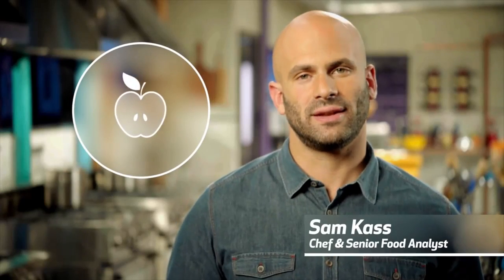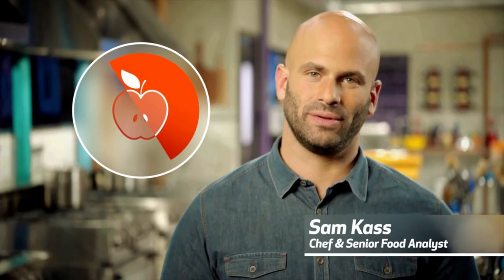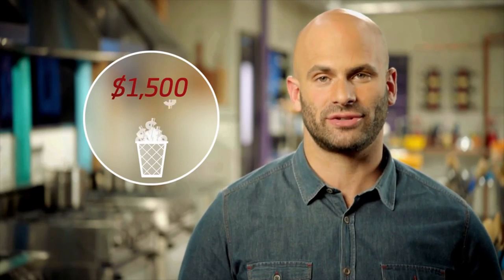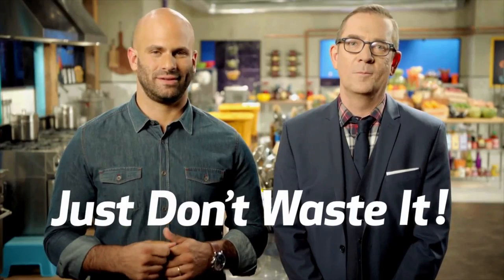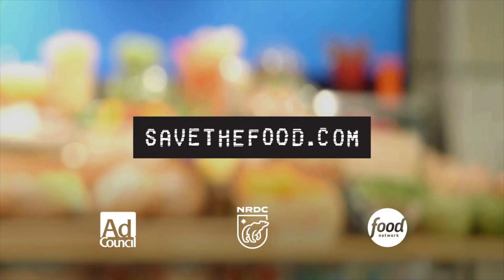Every year, 40% of all food in the U.S. never gets eaten. That's almost half the food we produce. Food waste is a serious problem — it impacts all of us and it's expensive. Your family is throwing $1,500 a year in the trash. Here at Chopped Junior, we're working hard to put food waste on the chopping block, and you can do the same at home. Learn how to cook it, store it, and share it — just don't waste it. Go to SaveTheFood.com.